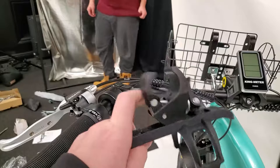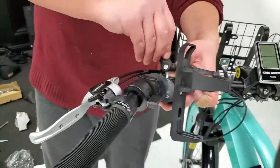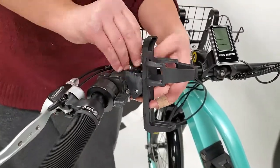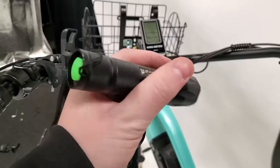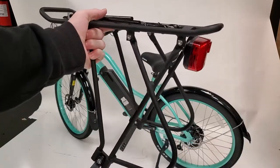Next up is the cup holder, which attaches directly to the handlebars with a single clamp and screw. Additionally, the included flashlight mounts onto the bike in the same way as the cup holder.